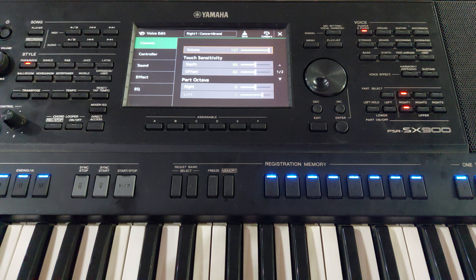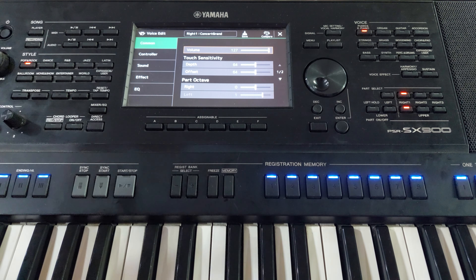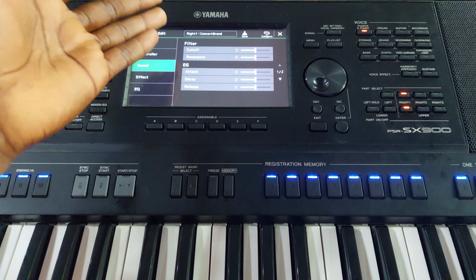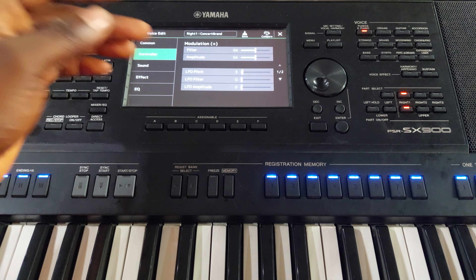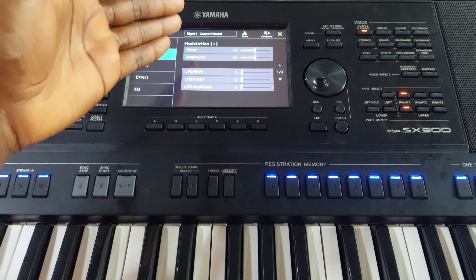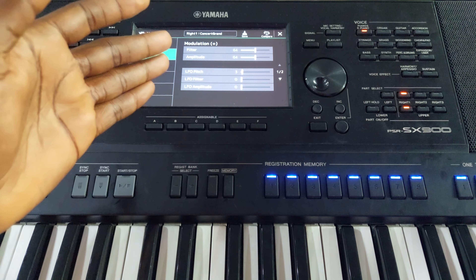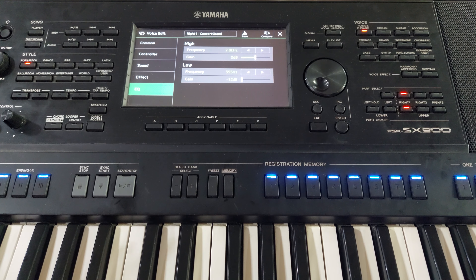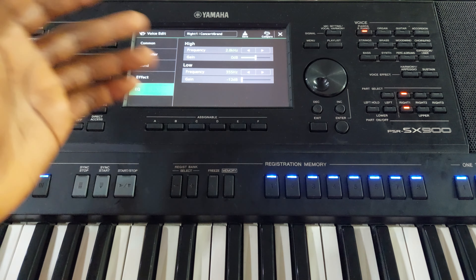In our next class, I'm going to teach how to use the depth, the offset, pitch octave, and more. Inside this Voice Edit menu you can also see: Filter with Cutoff and Resonance, Attack, Decay and Release, Filter amplitude, LFO Pitch, LFO Filter, LFO Amplitude, and Effect — all with their basic functions. There's also ODB; DB means decibel. There's a lot more to show you.